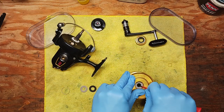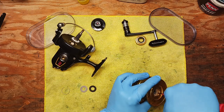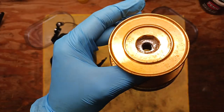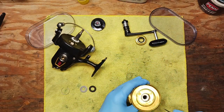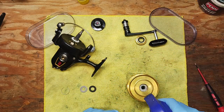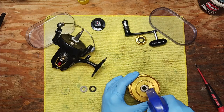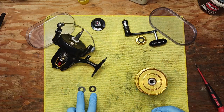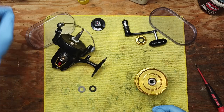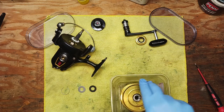Down here we've got a bigger problem — some major salt buildup that's actually quite bad. We want to eliminate that the best we can. We're going to hit this with a little bit of WD-40 just to loosen it up and let it sit for a while. It's a safe assumption we probably want to replace this drag stack, especially now that we're soaking it in WD-40.